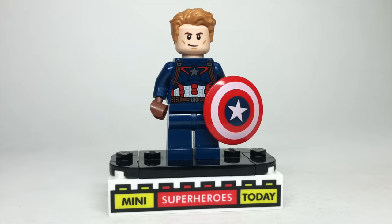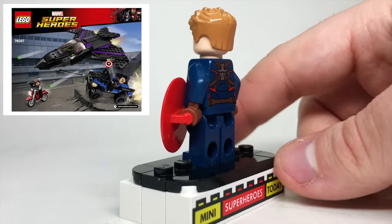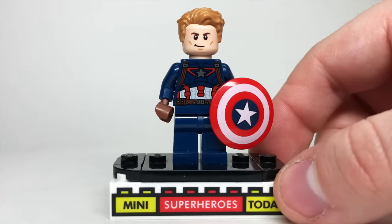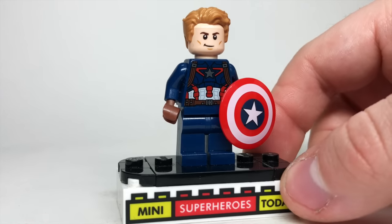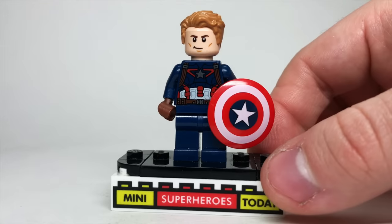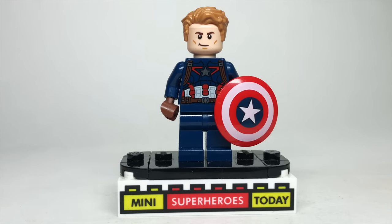2016 was the year of Captain America Civil War, and this figure came in the Black Panther Pursuit set, which also gave us our first-ever LEGO Black Panther minifigure. This has the same torso and shield as the Age of Ultron and Civil War Cap, however the head was new for the Steve Rogers character — a determined face on one side and an angry face on the other. Interestingly, I believe they used this exact same head for Hawkeye in a later Civil War set, which is kind of awkward.